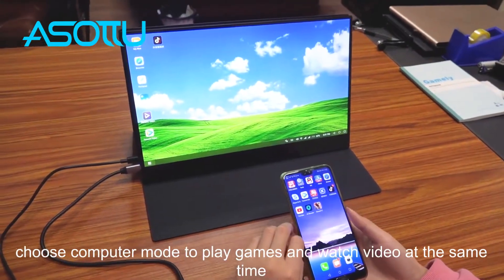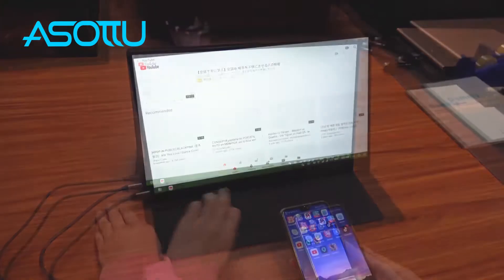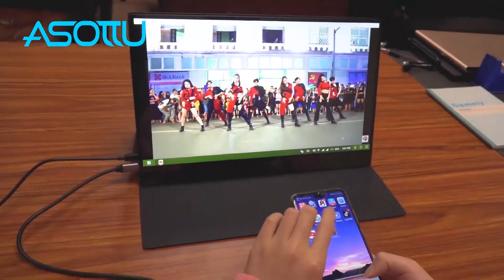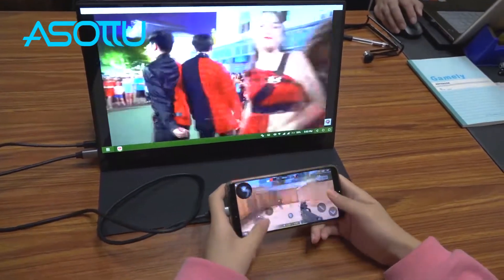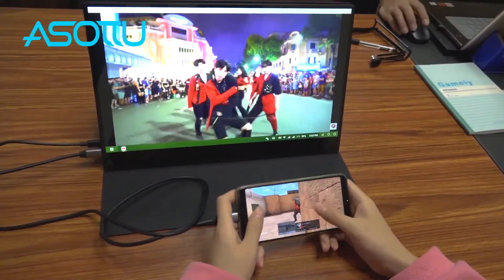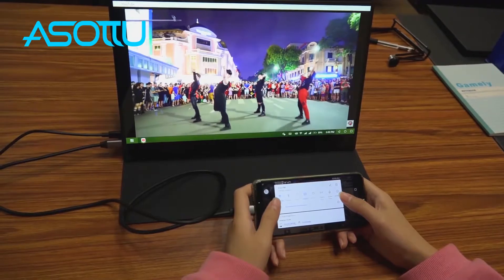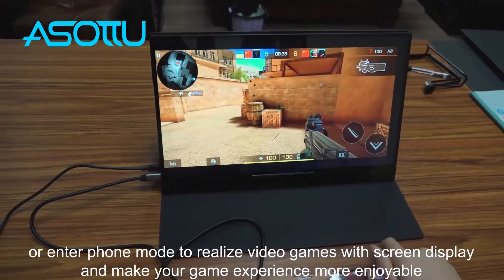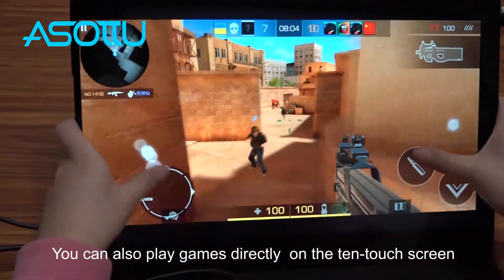Choose computer mode to play games and watch video at the same time, or enter full mode to realize video games with full screen display and make your game experience more enjoyable. You can also play games directly on the 10-point touch screen.